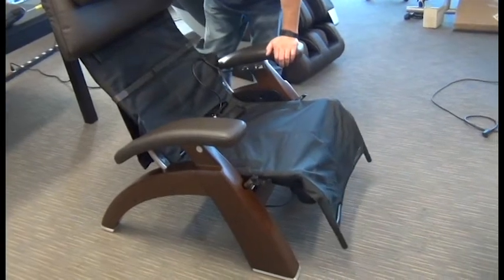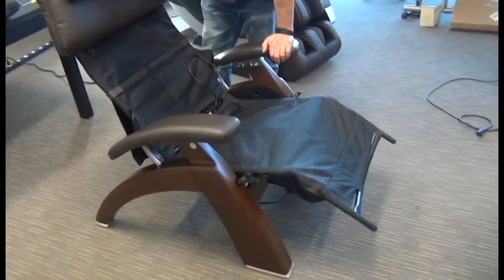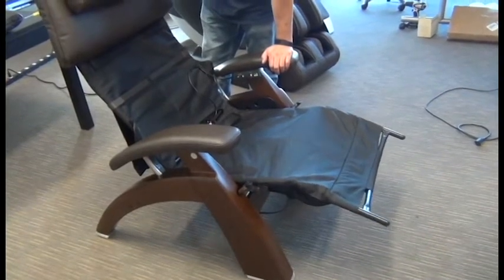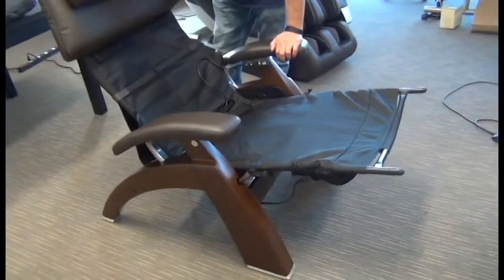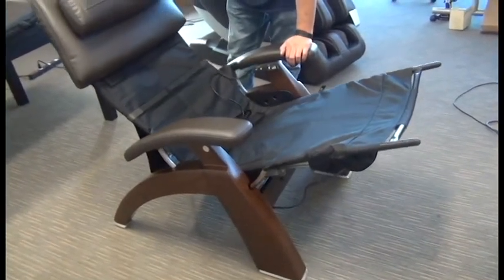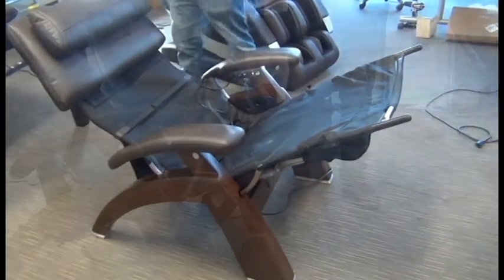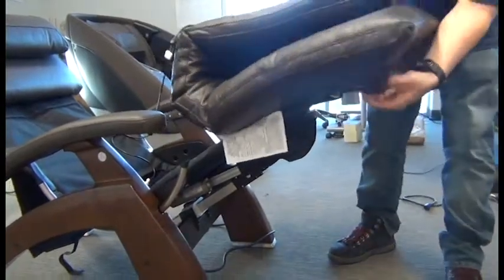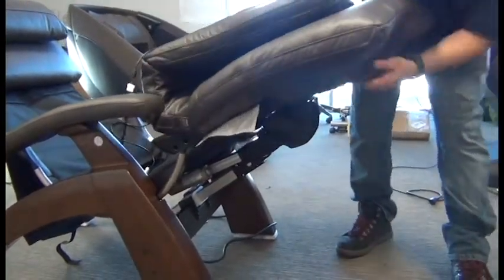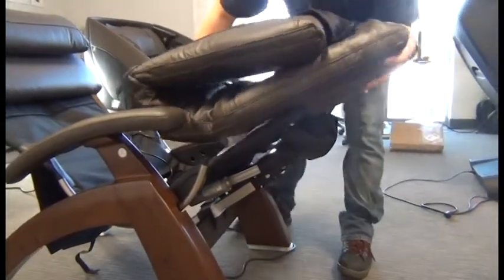Now to get ready to reinstall the pad, this time we're going to raise up the footrest and recline the chair slightly — this will make it easier. Next, we'll insert the footrest frame into the pocket on the bottom of the padset, making sure the footrest frame goes all the way into that pocket as far as it will go.